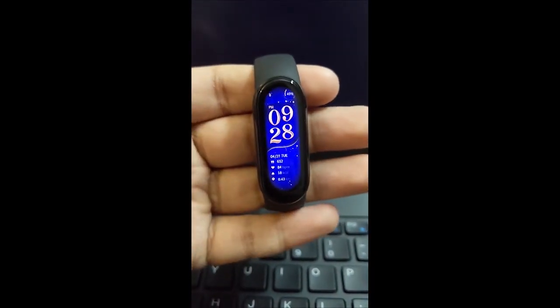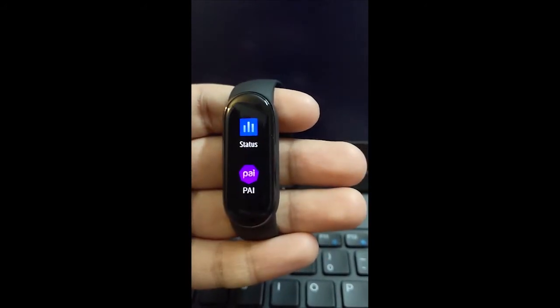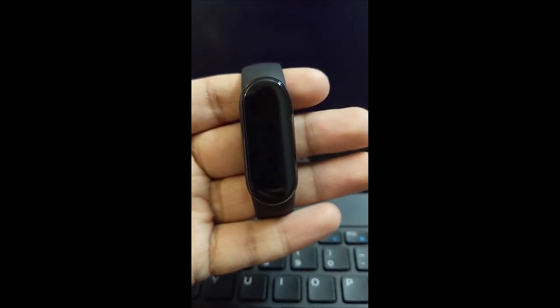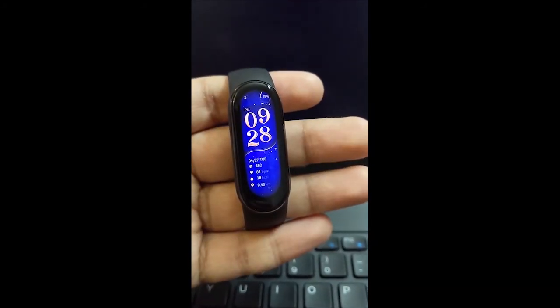In summary, the Mi Band 6 has a better, bigger, and more beautiful display and adds the SPO2 sensor. Other than that, you get all the features of the Mi Band 5, plus these two key upgrades. Priced at around $40 to $45, this is a good and welcome addition to the Mi Band family. Do like, share, and subscribe for more content — I'll be back with another video soon. Bye bye.